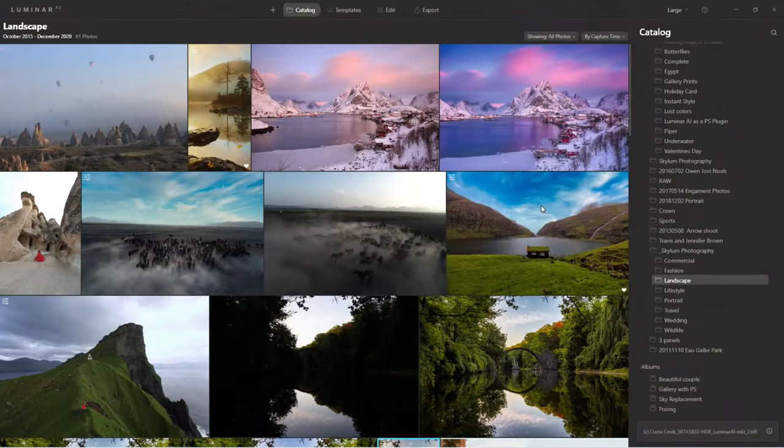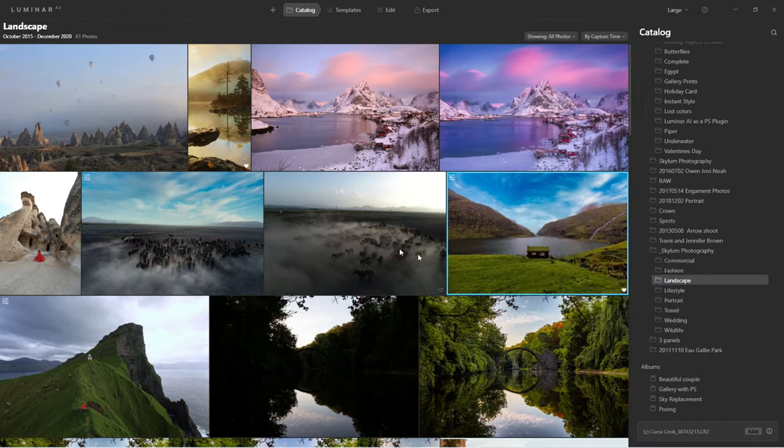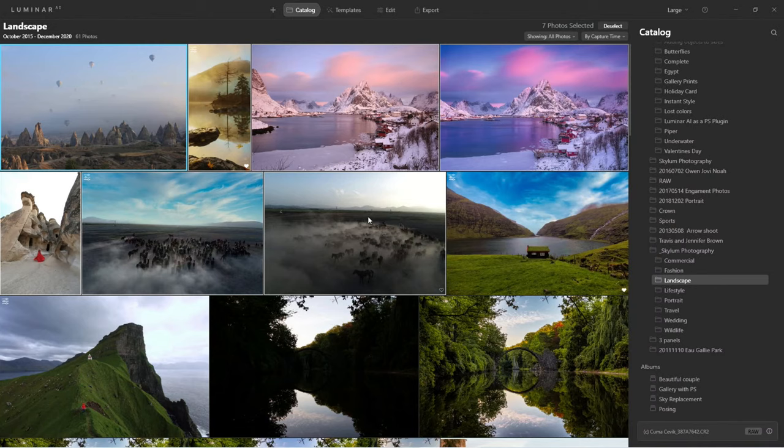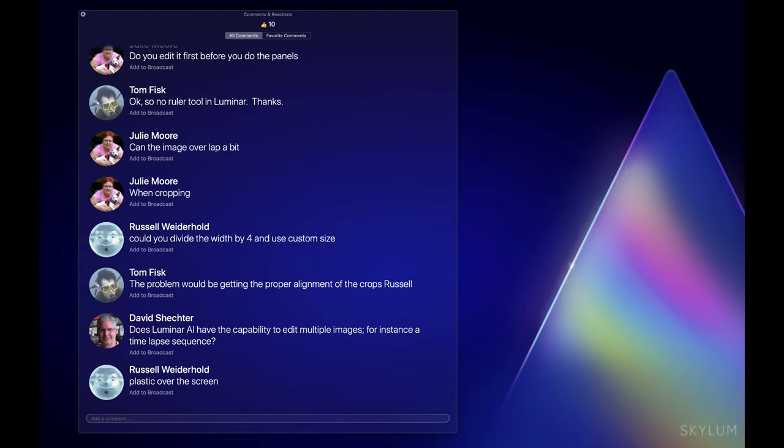What you would do for applying edits across multiple stills is right-click, go to Adjustments, copy the adjustments, then select the other images you want, right-click, Adjustments, paste the adjustments. So Dave, if you're talking about stills from a time lapse, the answer is yes.